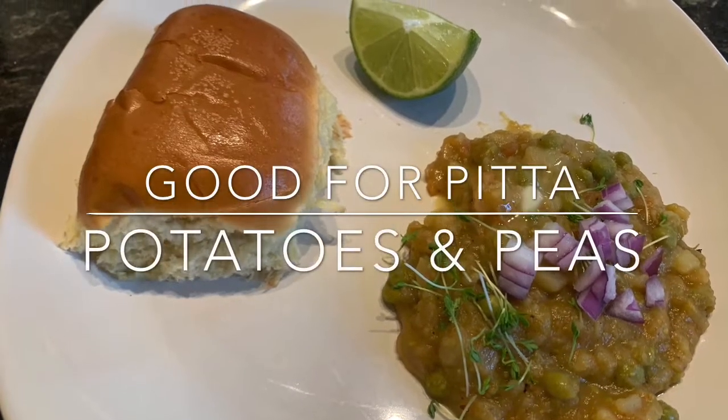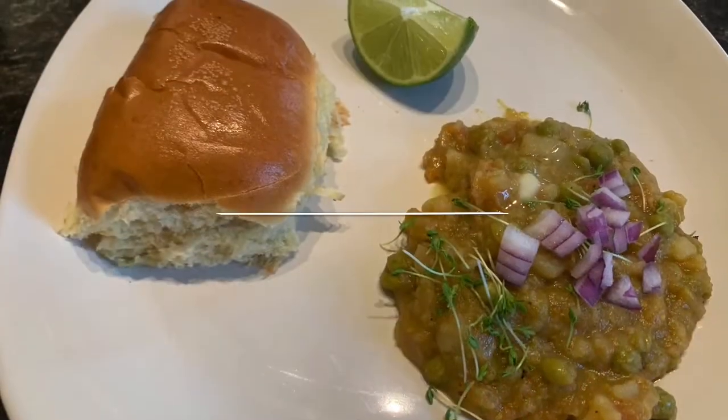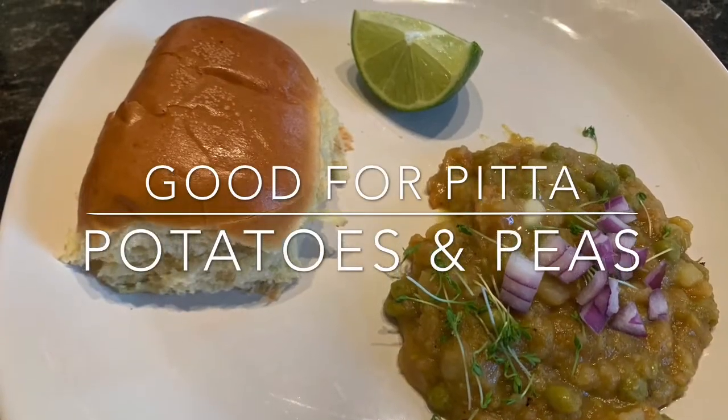Hello everyone. I have here a very simple yet tasty vegetarian recipe. First of all, welcome to my channel, Goddess of Healing.